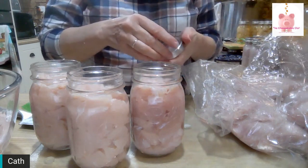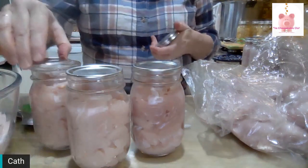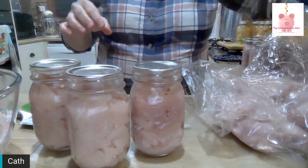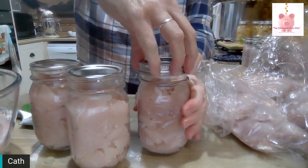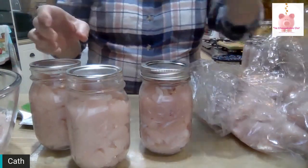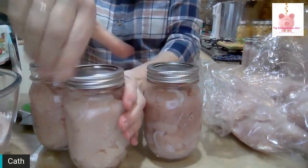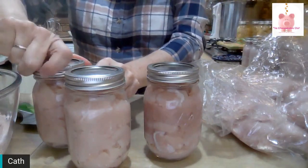These are just regular mouth jars. Here are the lids for them, here are the rings — lids on, ring on and finger tight. Not really really tight, just finger tight. Just like that. And they're ready to go into the canner.